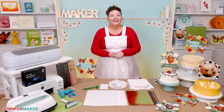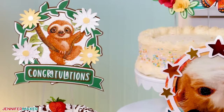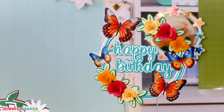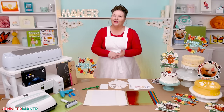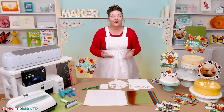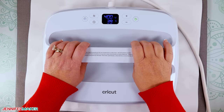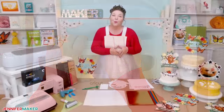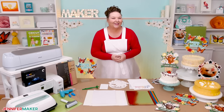Hello everybody, Jennifer Maker here. Did you know that you can sublimate onto cardstock? Yes, it is possible, and it can really help you create some fantastic projects with really fun effects. But there are a few very important rules to get this to work properly. As I often say, your materials really matter. So I've tested some different cardstocks to save you time, money, and just save you from getting some really disappointing results. So what's the best way to sublimate on cardstock? Pull up a chair here at my craft table and let's find out together.